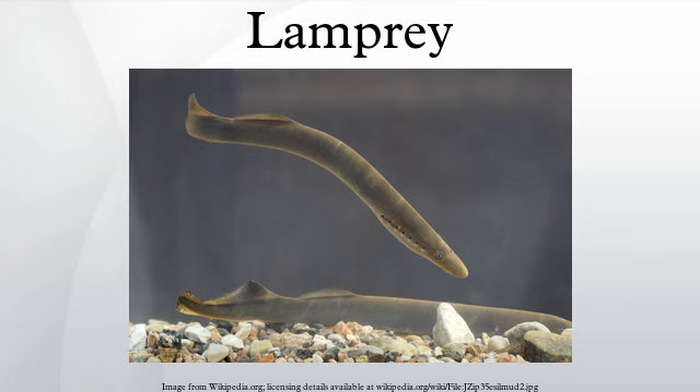Near the gills are the eyes, which are poorly developed and buried under skin in the larvae. The eye's development is completed during metamorphosis, and in adults is covered by a thin and transparent layer of skin that becomes opaque in preservatives. Lampreys provide valuable insight into the evolution of the adaptive immune system, as they possess a convergently evolved adaptive immunity with cells that function like the T cells and B cells seen in jawed vertebrates.